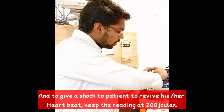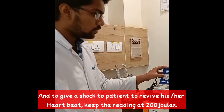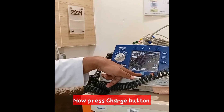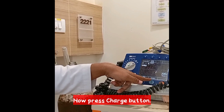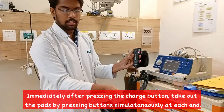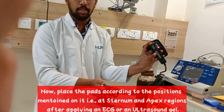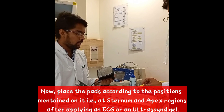To give a shock to the patient, keep the reading at 200 Joules. Press the charge button. Immediately after pressing the charge button, take out the pads by pressing both ends simultaneously. Now place the pads according to the position set at the sternum and the apex position after applying ECG conductive gel.